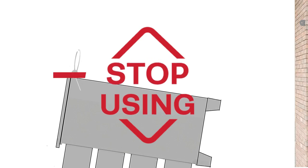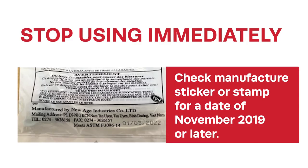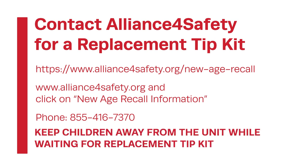Stop using these products. Consumers should immediately check if their clothing storage unit has a date of manufacture sticker or stamp of November 2019 or later. If so, and the tip kit is made of plastic, contact Alliance for Safety for a free replacement tip kit. Remember to keep children away from the unit while waiting for a replacement tip kit.